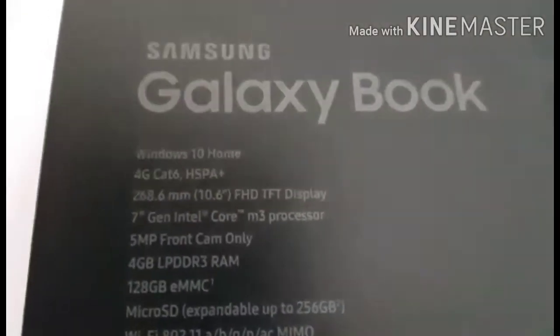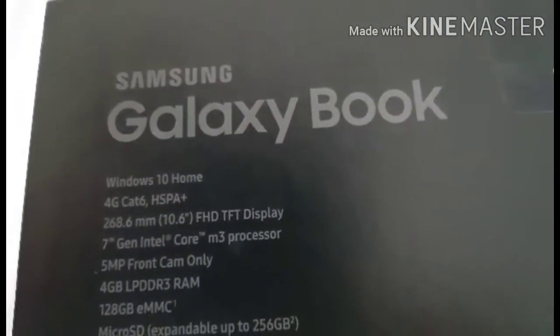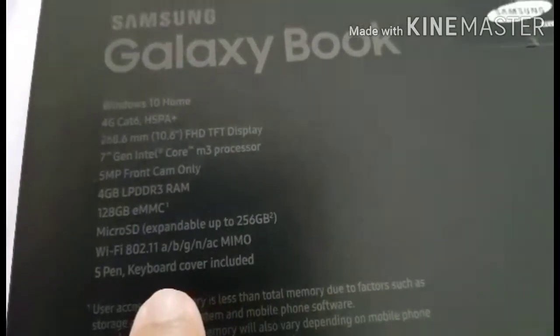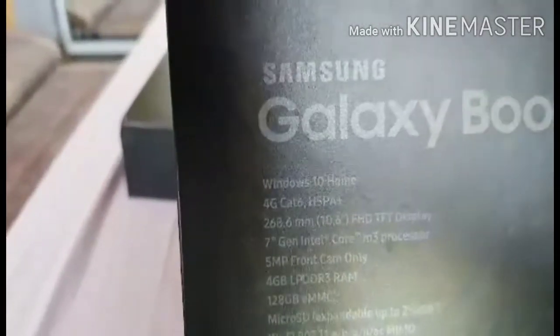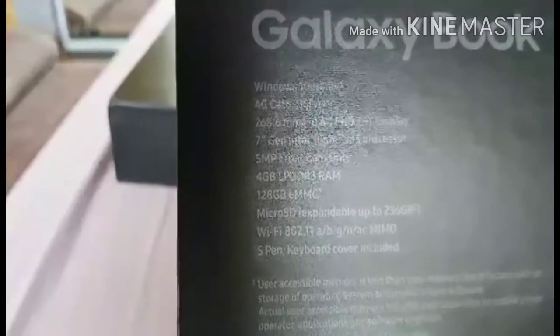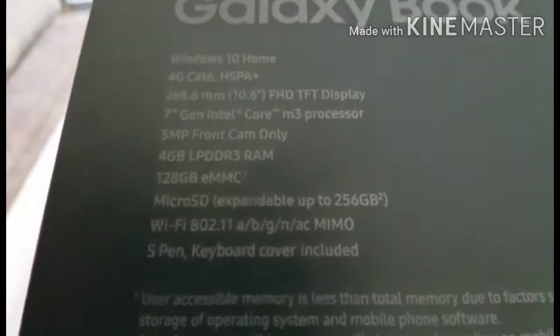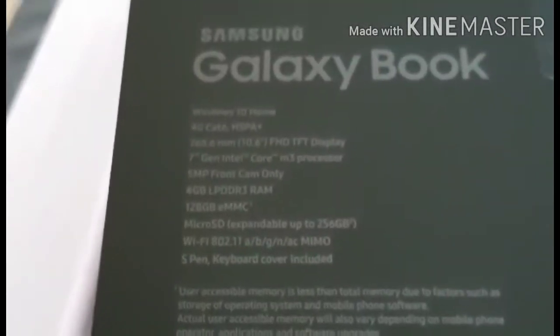These are the specs. The operating system is Windows. 4G Cat 6 connectivity. Screen size is 268.6mm / 10.6 inches with FHD TFT display. 7th generation Intel Core M3 processor. 5.5MP front camera only. 4GB LPDDR3 RAM. 128GB eMMC storage. MicroSD expandable up to 256GB — but not included, sold separately, so you have to buy it if you want additional storage.